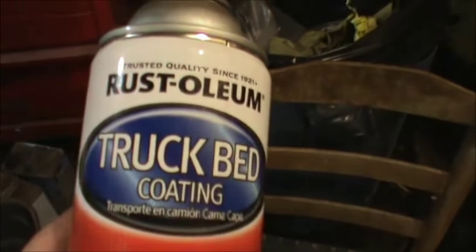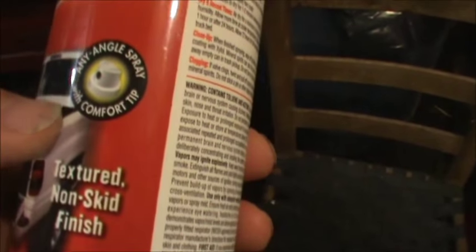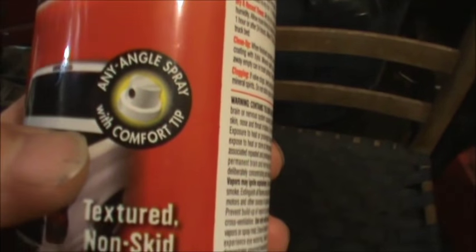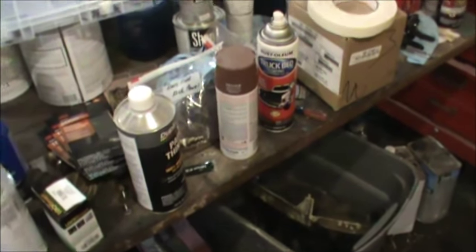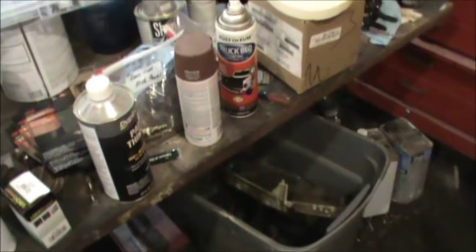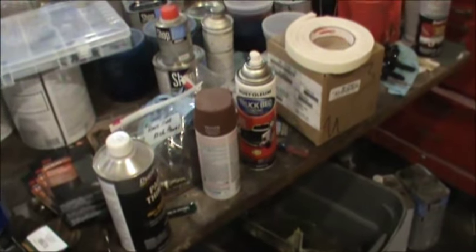By the way, if you were wondering what I used, it's the Rust-Oleum truck bed coating. This stuff does not spray all that great - you have to just shake it and then spray a little bit, shake it and spray a little bit. It says any-angle spray tip, and I'm not sure that's entirely true, but it did all right. You just have to shake it and spray, shake it and spray, and don't spray so long that it quits spraying the texture out of it.